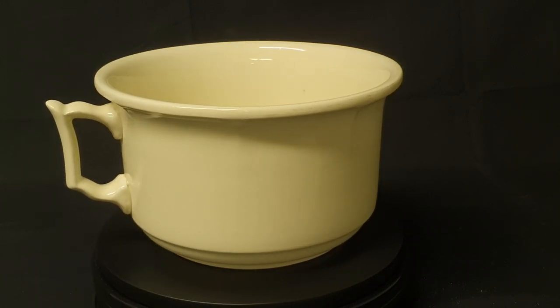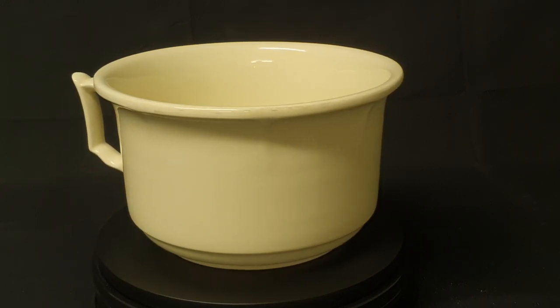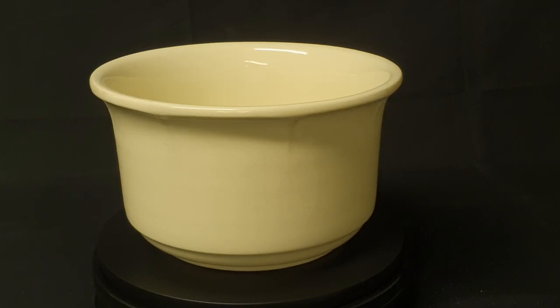A chamber pot would often be kept under the bed to save the Victorians a trip outside at night time. A chamber pot is a large bowl with a handle, and it had many nicknames. It could be called a potty, a thunder pot, and even a guzzunder — because it goes under the bed.